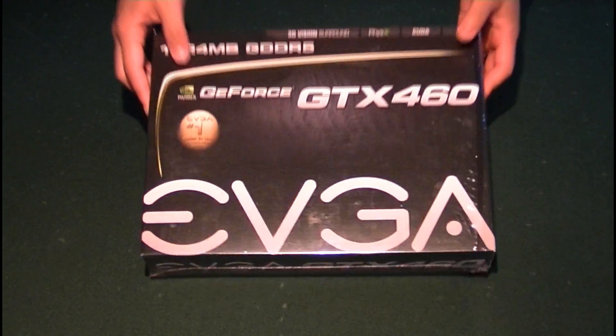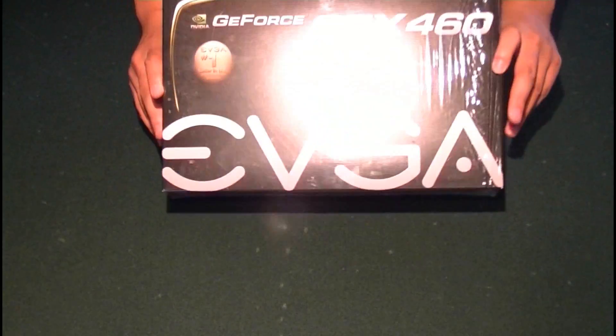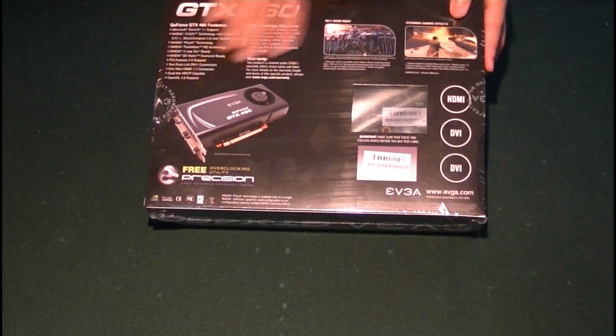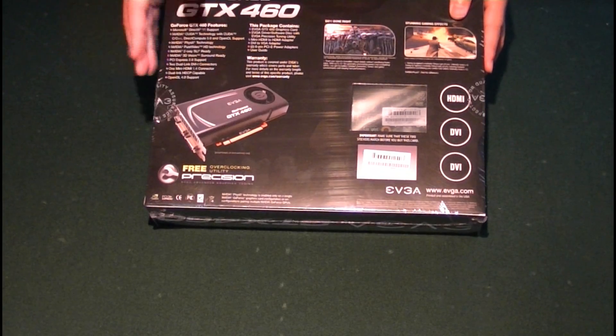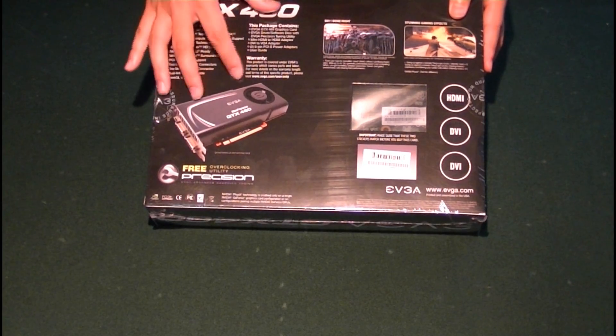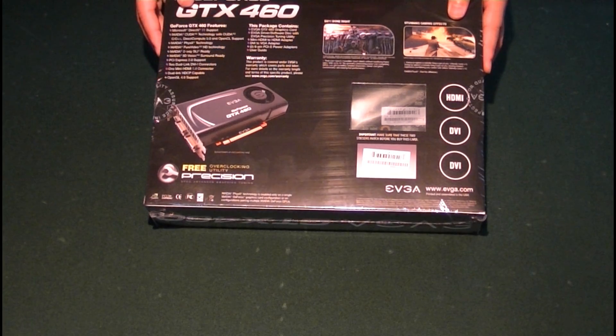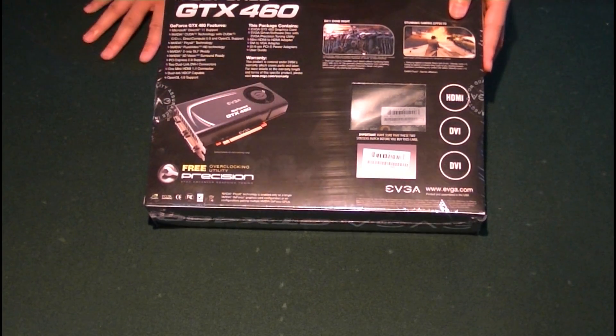So without further ado, let's go ahead and take a look at this box. As you guys can see on the box, it's just a standard picture and display, and it talks about the warranty information and other cool stuff. The design for this card is actually quite nice as well.